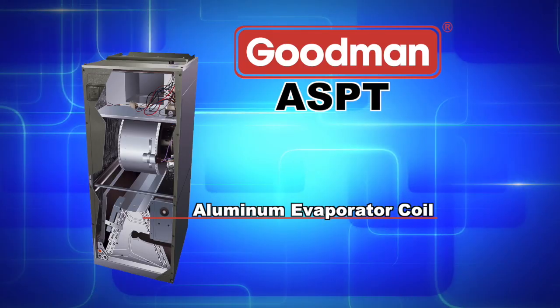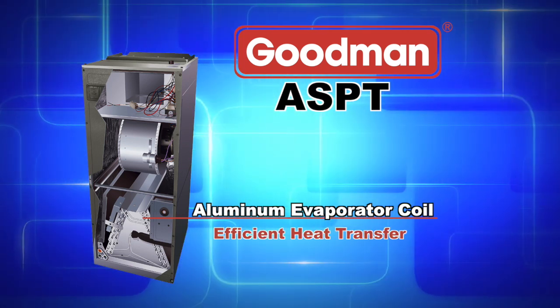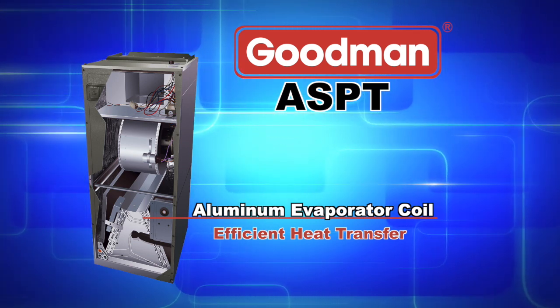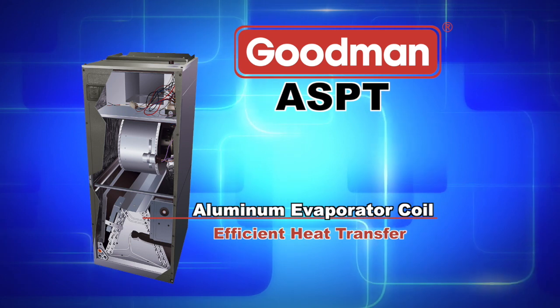The all aluminum evaporator coil found in the ASPT air handler is designed for efficient heat transfer and durable performance and corrosion resistance due to rust. A factory mounted internal TXV helps regulate the refrigerant flow.